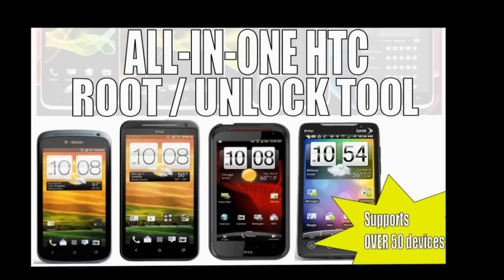Hey guys, HalfCab123 here from HalfCab123.com. I want to tell you guys a little bit about an alternative to rooting that we've actually come up with. It's actually a step-by-step rooting process that takes you from beginning to end, which actually brings you the end result of having a rooted phone. A lot of the tutorials out there are not only going to have outdated files, but they're also going to have incorrect instructions.